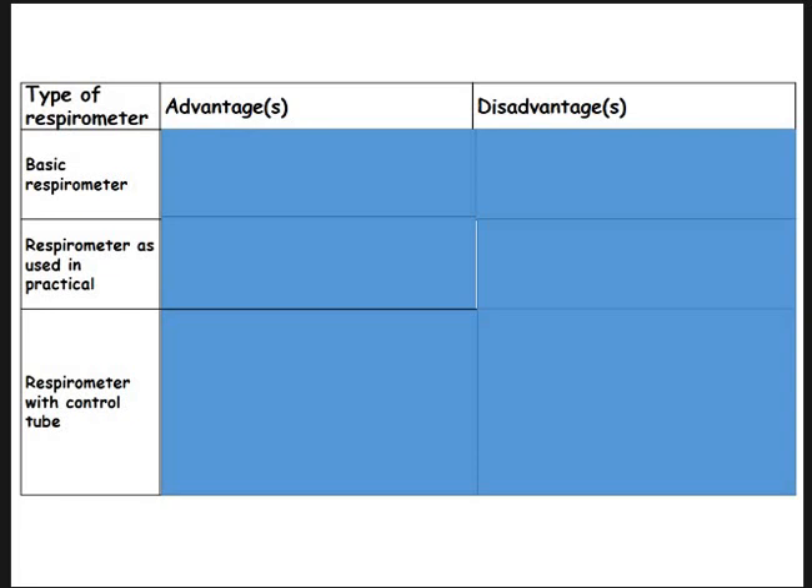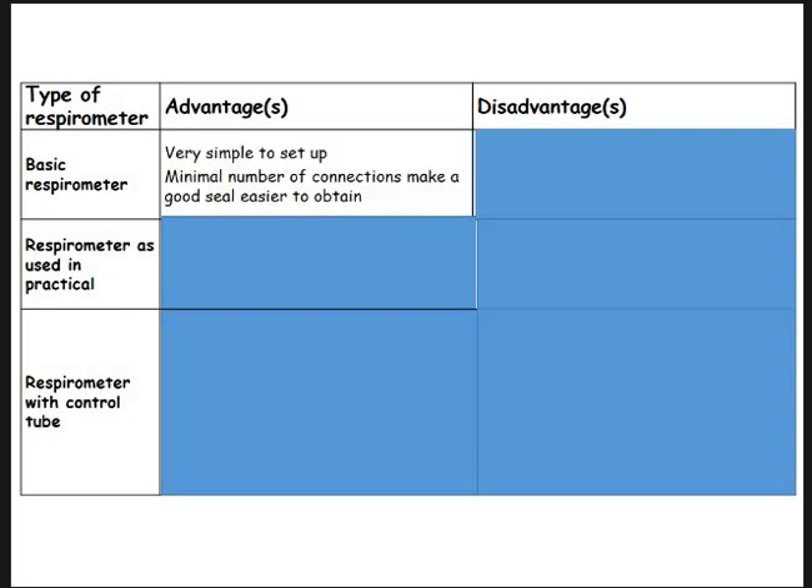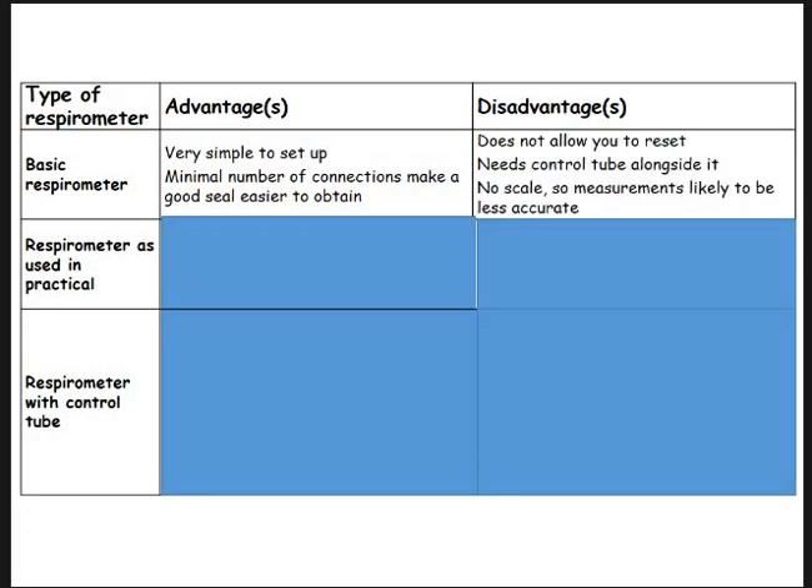Basic respirometers: the main advantage is they are very simple to use. Not many connections, so you've got good seals — gases aren't leaking out and accidentally affecting your results. Very simple, don't require a lot of equipment, most schools and colleges can do that. Equally, they're very simple, and that's also the main disadvantage. There's no control tube alongside it, so you've got no control, and that's never a good thing in an experiment. Also, you can't reset it — you have to dismantle everything and restart.